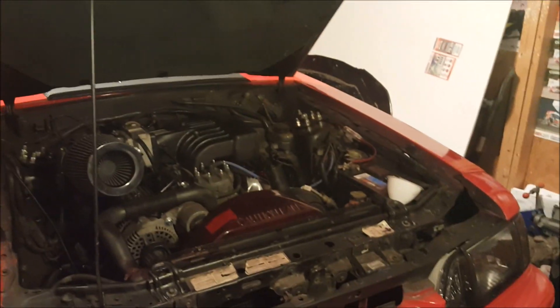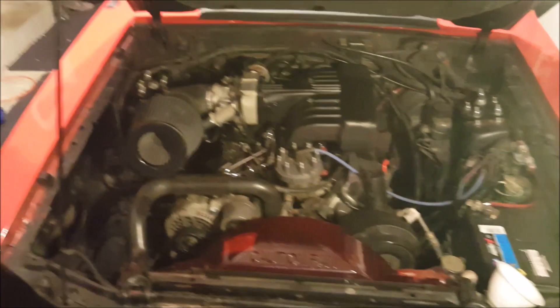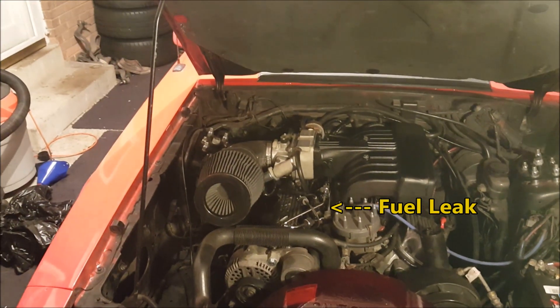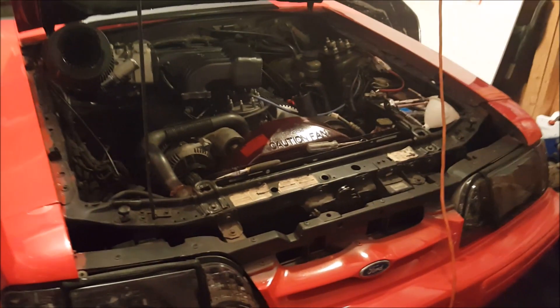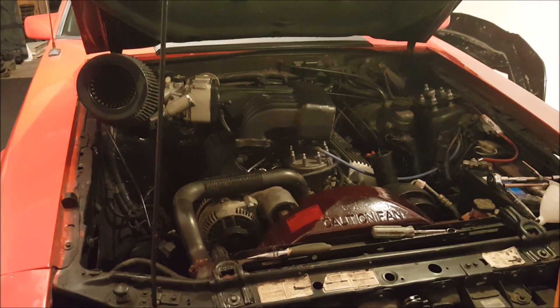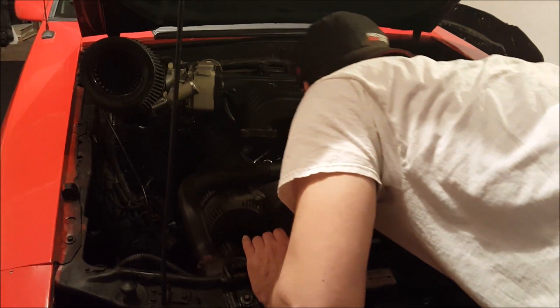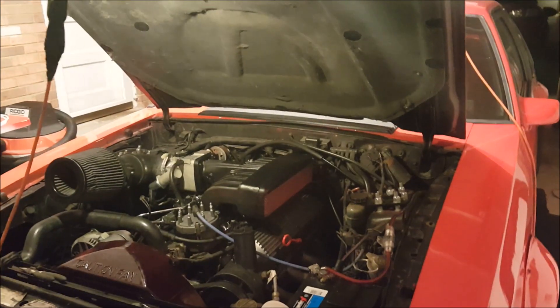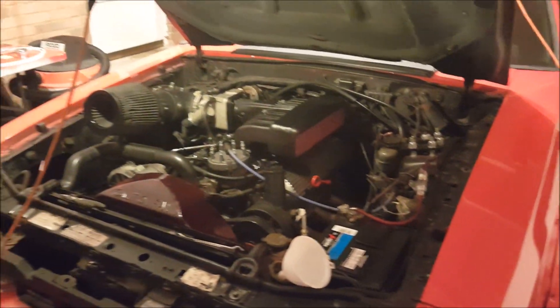Everything's buttoned up hopefully, and we're about to give her a spin, try to get some oil pressure. Stop stop stop — fuel leak. Alright, this is take 2. We had a pretty huge fuel leak the first time — we had to rip the intake off. And now we're going to test it. This is the 4th attempt at priming the motor. We fixed the fuel leak. The plugs are out right now, so we're going to go ahead and try and get oil pressure.